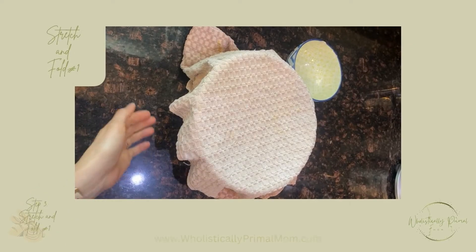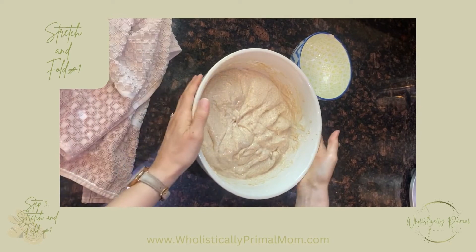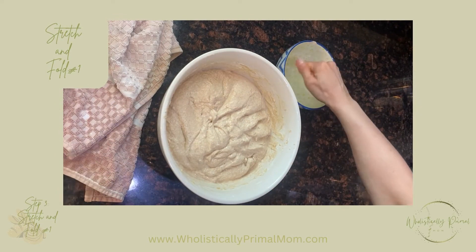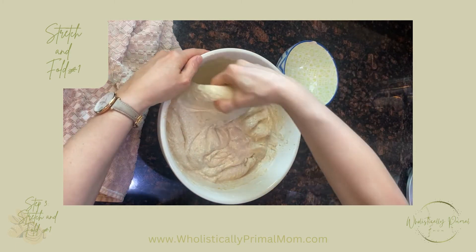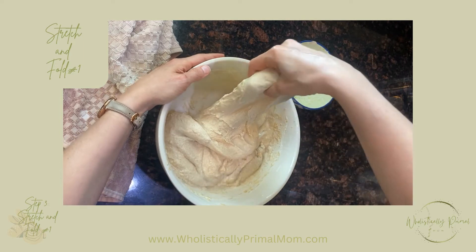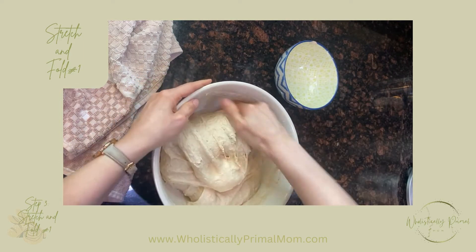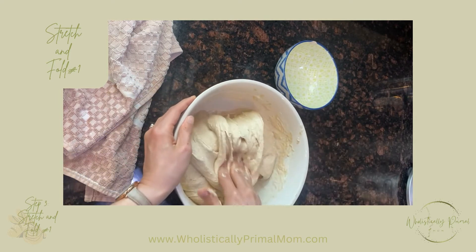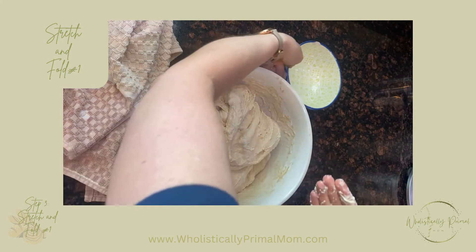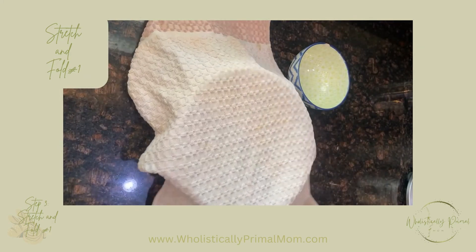All right, 30 minutes later — as you can see, this is all a waiting game. We're going to wet our hand very lightly, otherwise it will stick, and now we're going to do our stretch and fold. We'll do about five or six folds. Now we cover it again and we wait 30 more minutes.